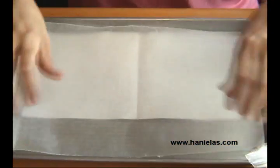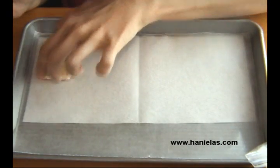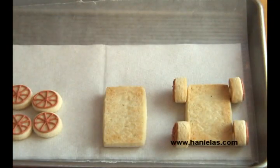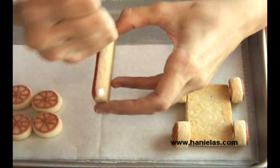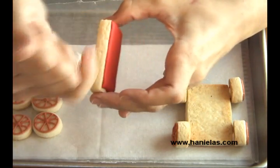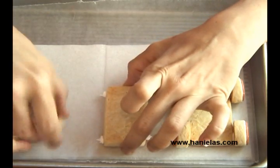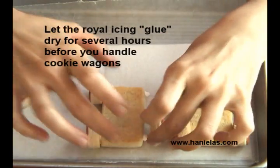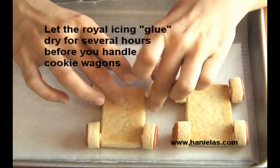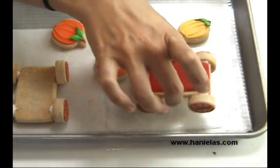Now we can start building this together. Lay your flatbed down, and then using stiff royal icing, pipe large dots in the corners. Then you can stick the wheels there. You have to let this dry for several hours before you can handle it, and once it's ready it's going to look like this.